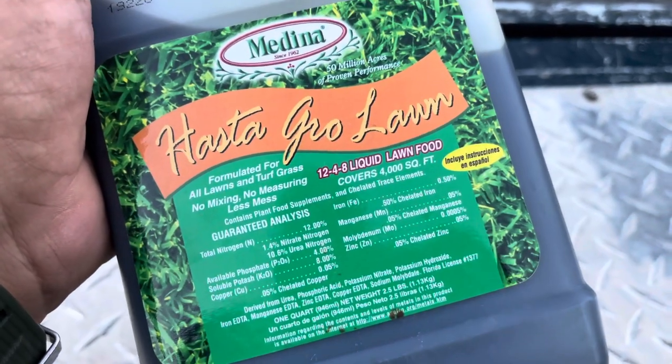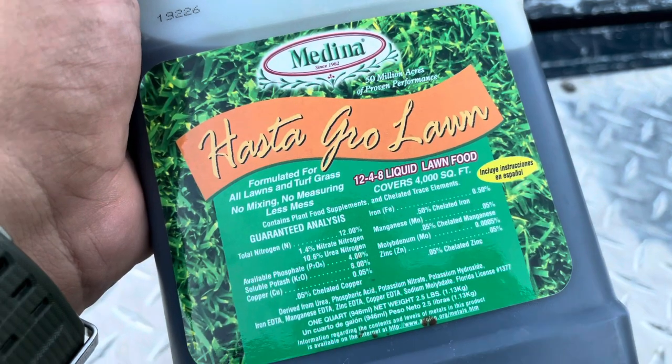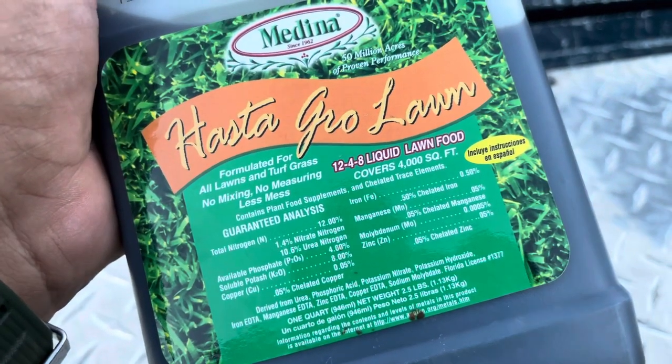Hello boys and girls, so I've been using this product on the lawn — Medina Has-To-Grow Lawn.